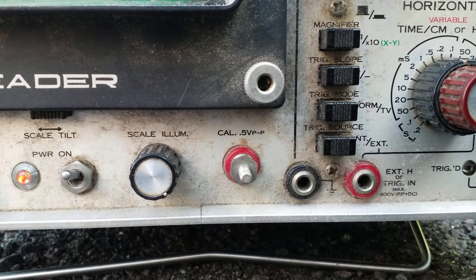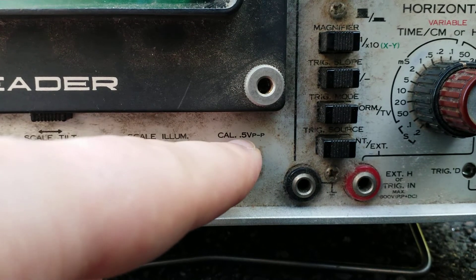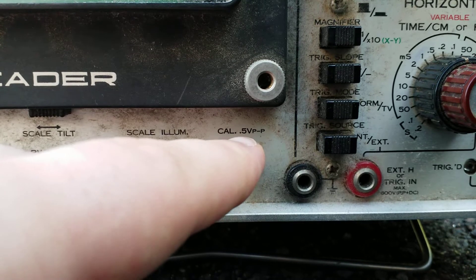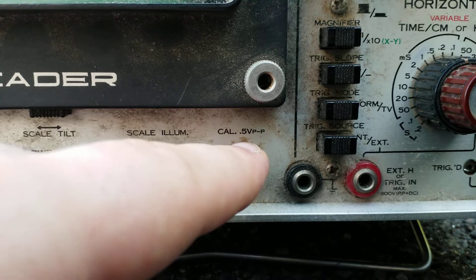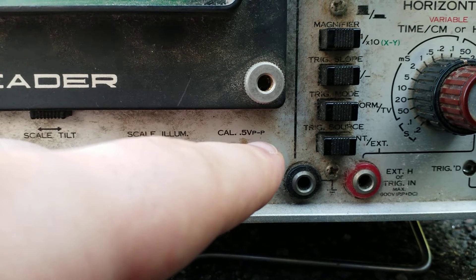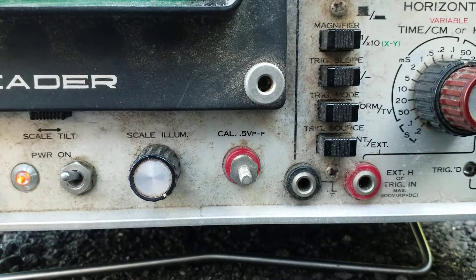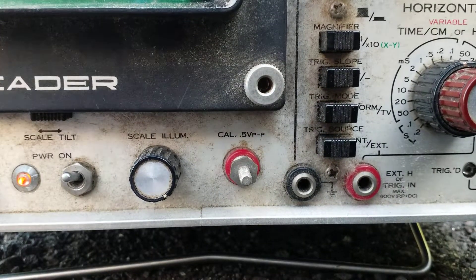Basically, CAL means calibrate, and this is the terminal where you can clamp your probe to calibrate your scope. It puts out a test signal that is a square wave, and from the top peak to the bottom peak it will be half a volt, or 0.5 volts peak-to-peak. Your scope may differ, but generally this is quite common.